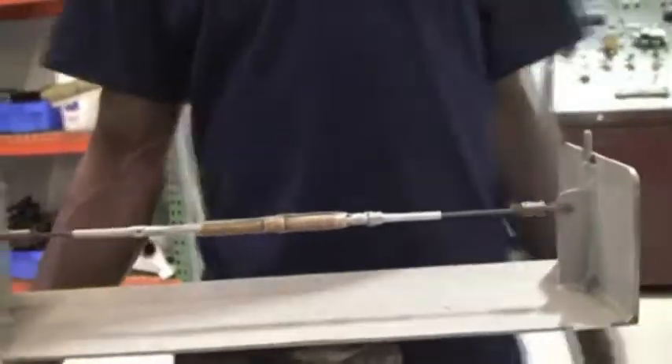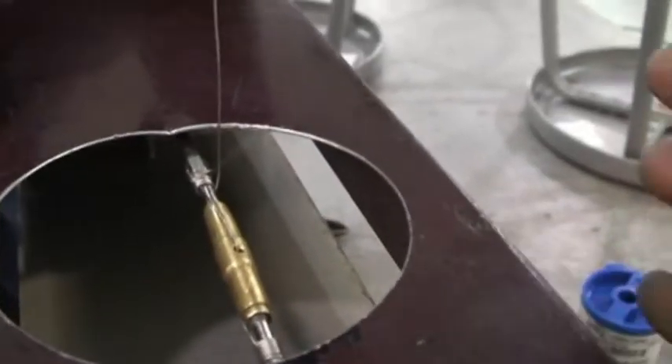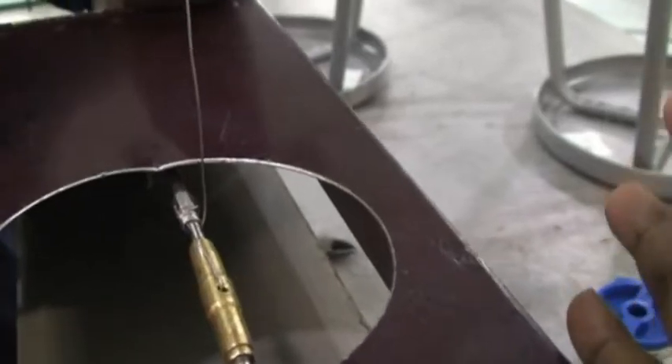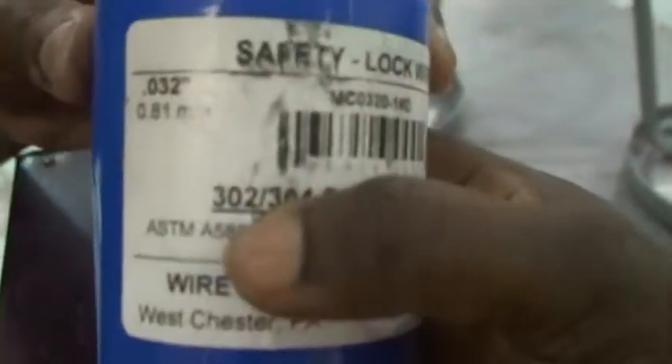Thank you so much, Mr. Bjorn. Here we see Eric, one of our students. He's doing turnbuckle safety wiring with a single wrap. This practice kit is a pretend aircraft flight control system. The minimum wrap should be four wraps around your turnbuckle, and we are using 0.032 inch safety wire for this.